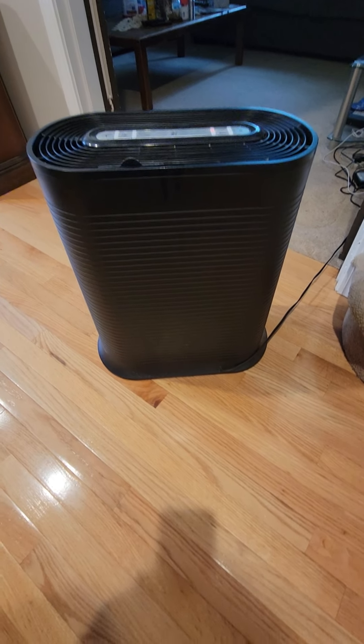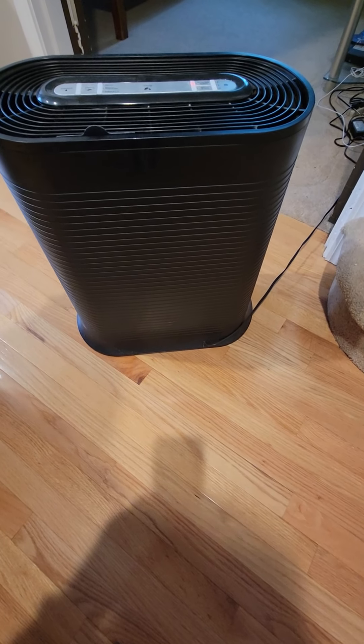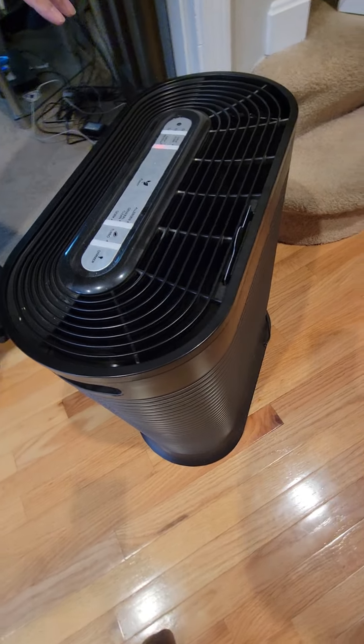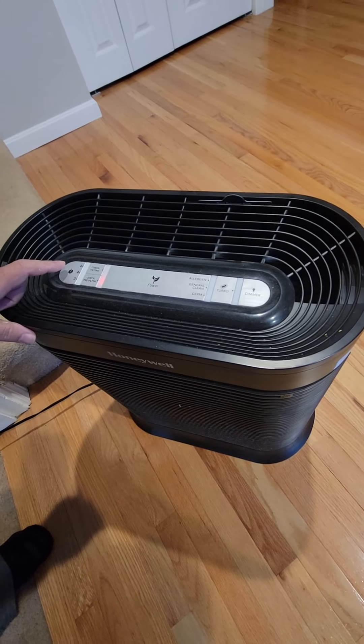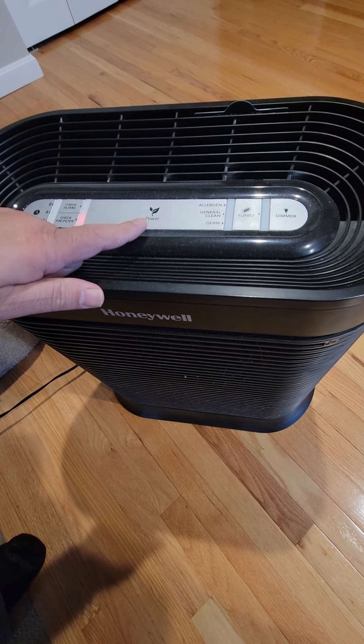Over here you're going to see some things — your check filter indicator, your check pre-filter indicator, and a timer for two, four, or eight hours. Then you have the power button in the middle.